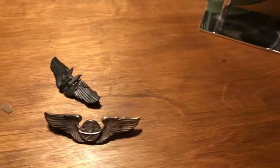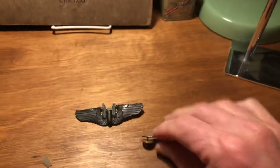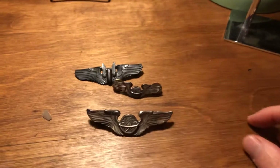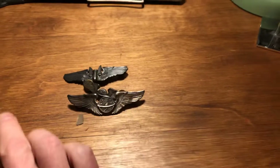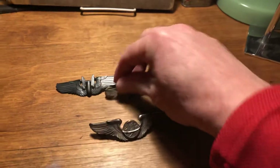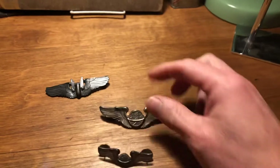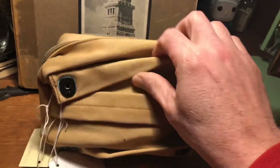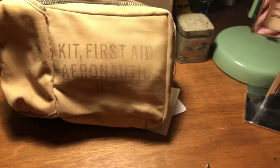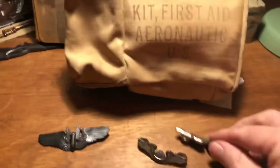We've got some wings here. I'm not a big collector of wings because I've fallen into many traps with these, but we've got some wings here. What kind of display can we do? You can have them sitting out like that — not really attractive, but they're grouped together. We have the navigator wings here and a gunner wing there. But wait — I have an aviation first aid kit that would be affixed to the bulkhead of the aircraft. It says 'Kit First Aid Aeronautic.' I could have that up in the back and then have my wings out in the front.